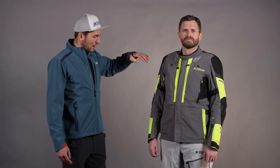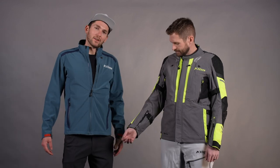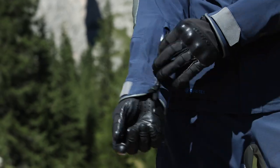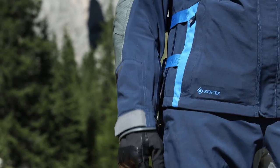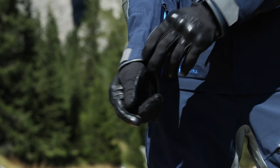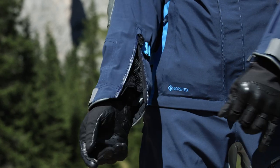As we're talking about vents up here at the collar, there are more vents throughout the jacket. We have a really popular vent down at the arm — a double-headed zipper so you can zip up the bottom or zip down the top. You can open it up big for a lot of airflow or just a little, and it helps you get your gloves on.